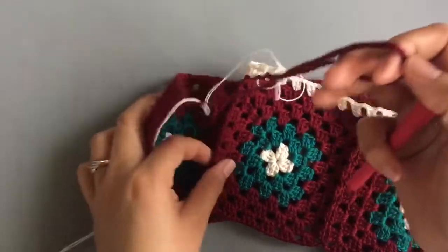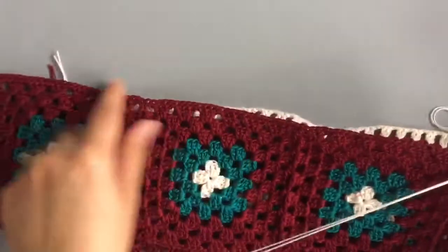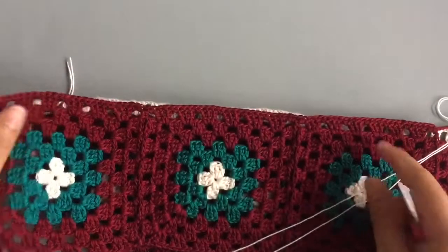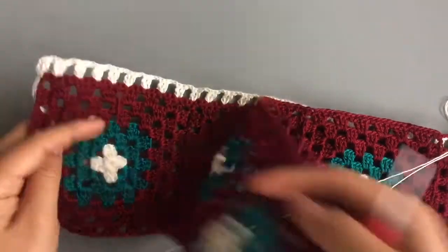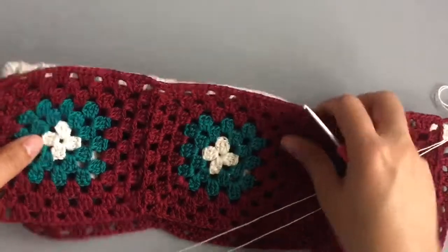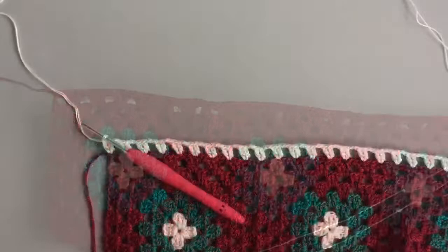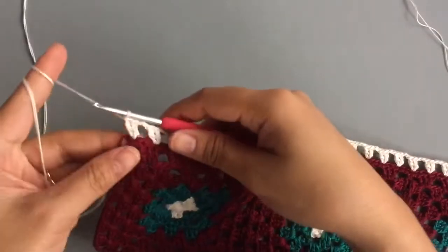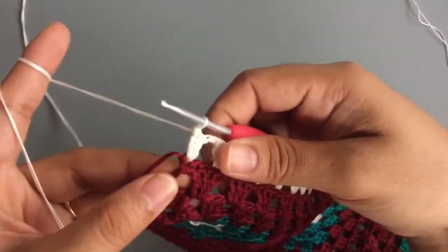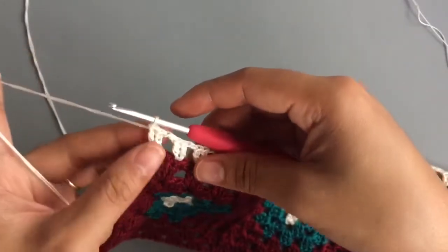Do the exact same thing when you come to the other side of the square, but make sure you keep the wrong sides together and the right side facing you. When you come to the end of the rows, this is Row 1 of this part.